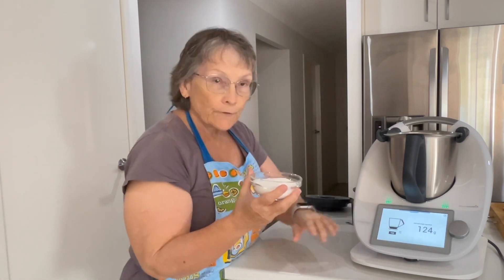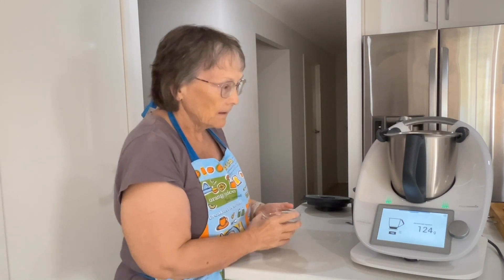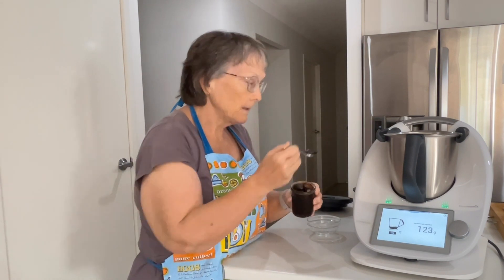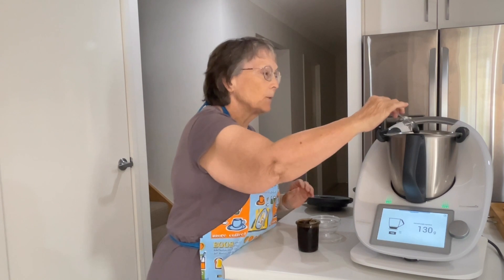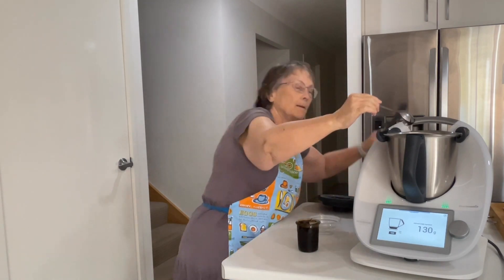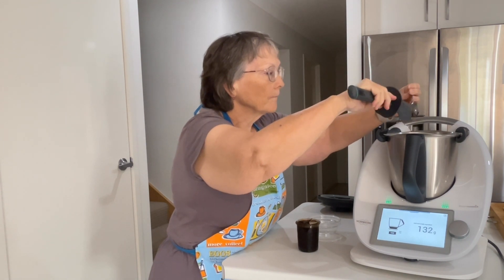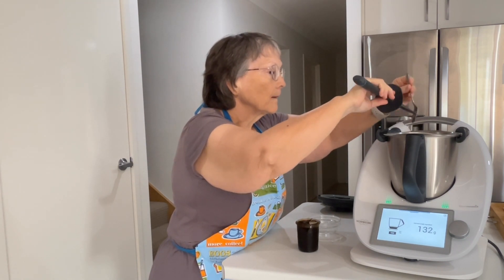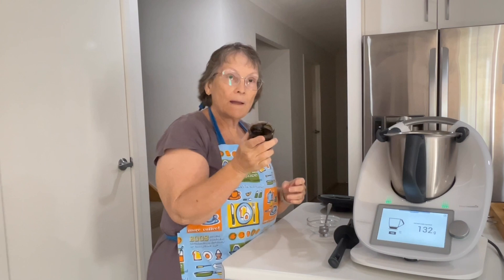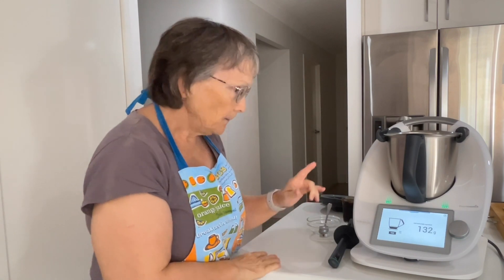We're going to add 120 grams of sugar and a teaspoon of vanilla paste. I've made the vanilla paste myself using the Thermomix. I'll link the recipe down below for the vanilla bean paste.